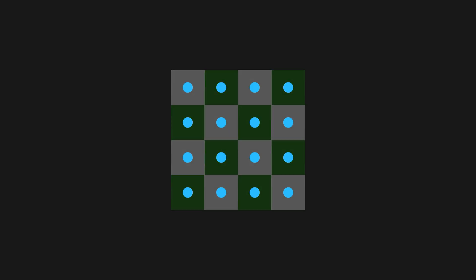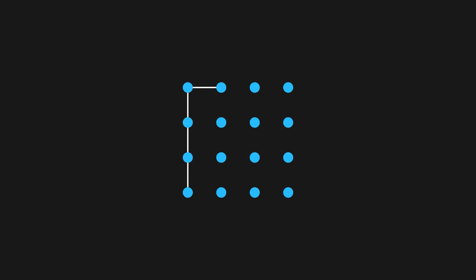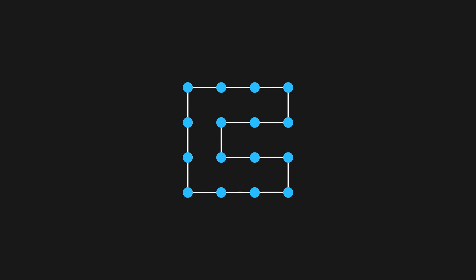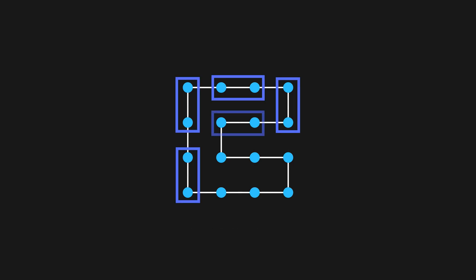We'll replace each square with a node to turn the board into a graph. We can traverse this graph, visiting each node exactly once before returning to the starting point. This type of path is known as a Hamiltonian cycle. There are several of them, and it doesn't matter which one we use. Let's pick one, go along the path, and place dominoes one after the next. By the end, we've found a tiling of the board.